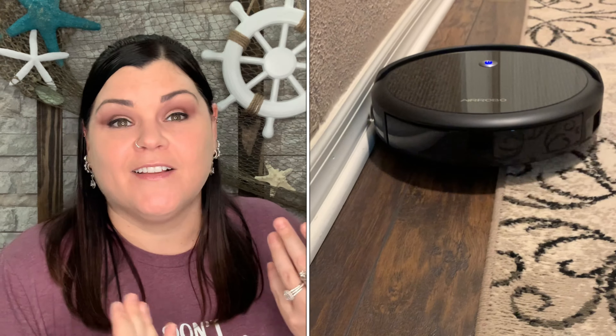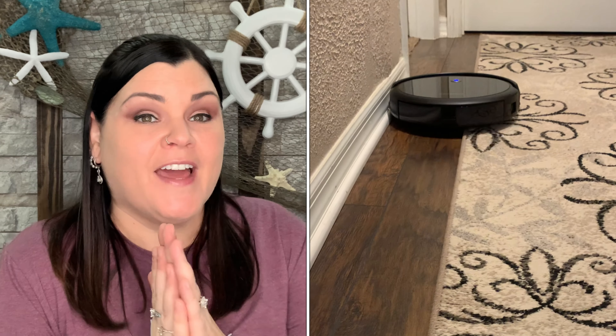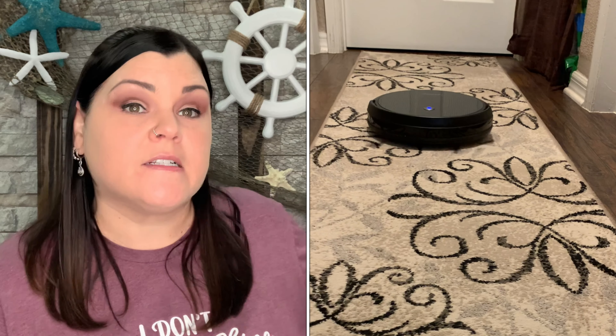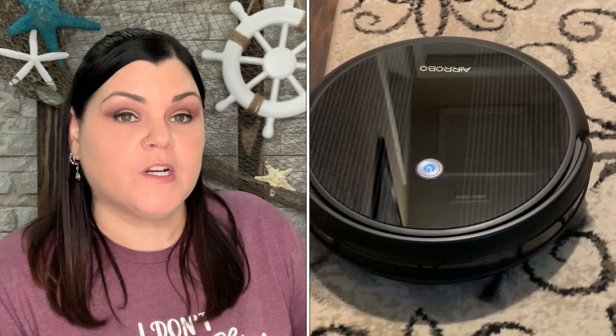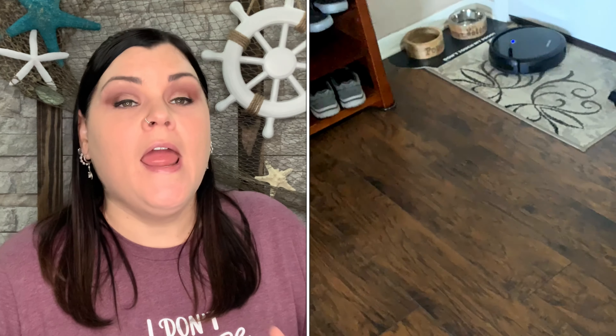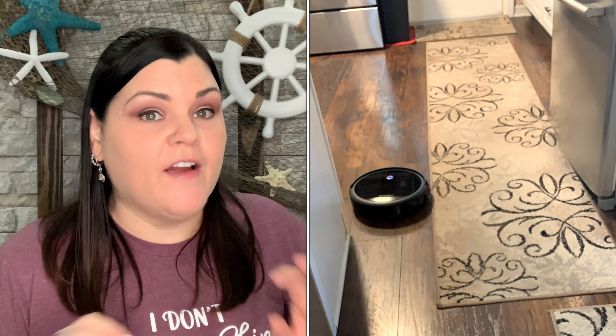I'm extremely clean — I've been told my whole life I have OCD. I love to be clean. I go through and vacuum our wood floors throughout the entire house, brush off all the baseboards, vacuum everything, then mop it, and I would still find stuff. But even when everything looks spotless, when I use this robot vacuum, it's finding things from every little nook and cranny.